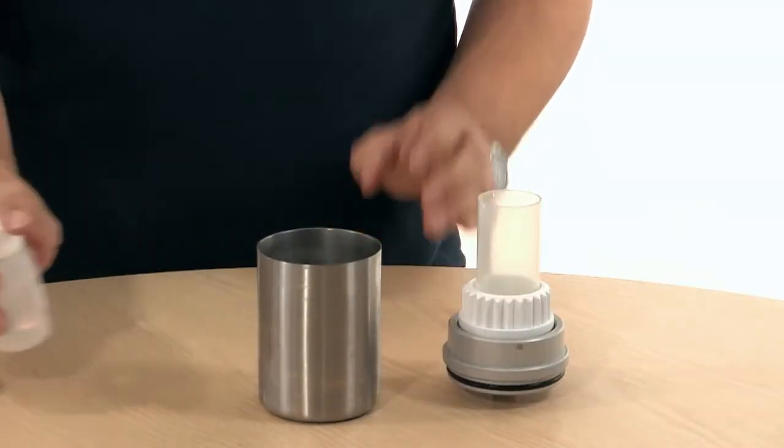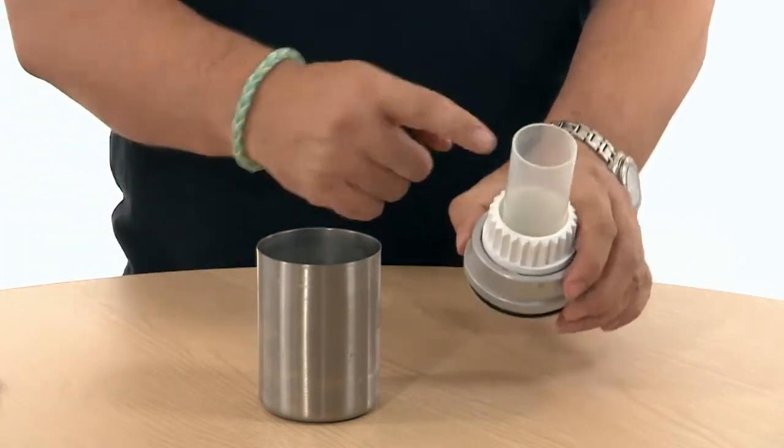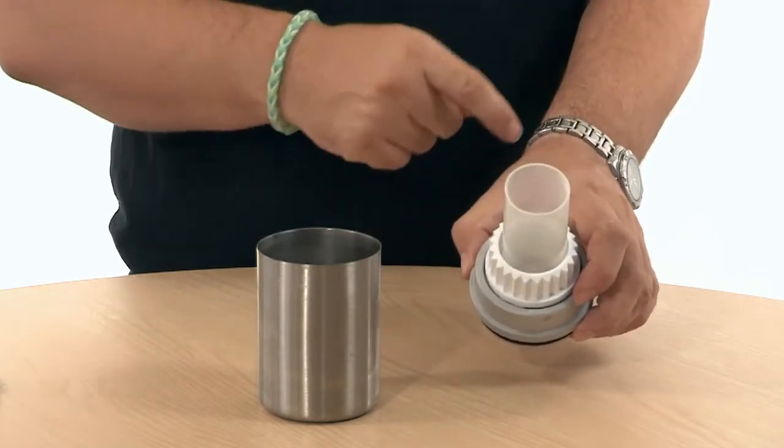Does it matter how much methanol you put into the cup? It does matter how much methanol. If you put in too much, it can create too much heat and that can melt the plastic part of the funnel.